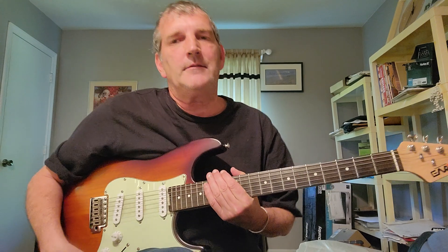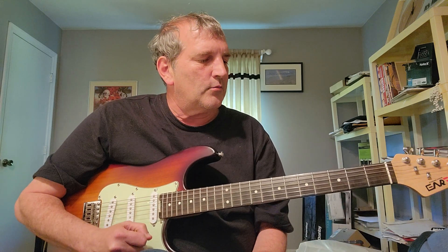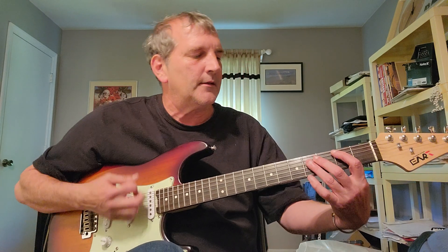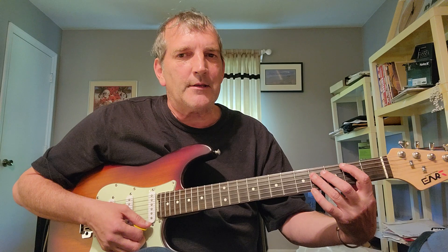I heard it earlier today in the car and thought, man, that'd be a good one to teach. Please hit subscribe and like and comment because I'd appreciate your support of my channel. So here we go. We're gonna play a B chord — that's gonna be in the key of B.